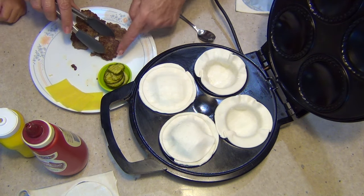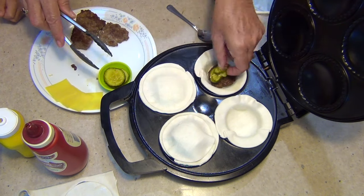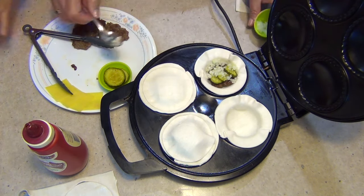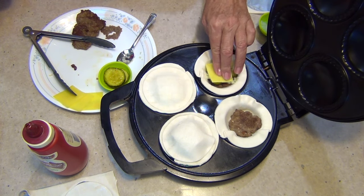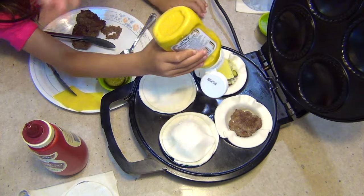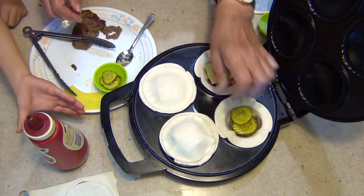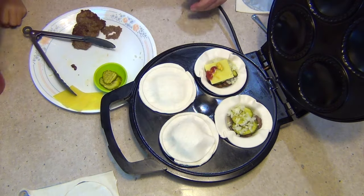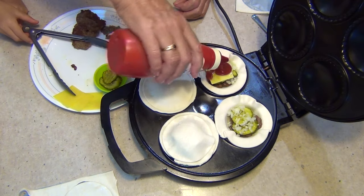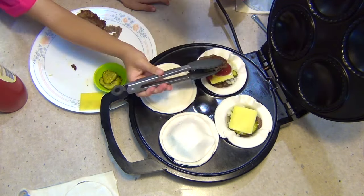We're just going to do this very quickly because Bob's waiting for his lunch — you're a very big help. Cheese, mustard, a bit more mustard. And some tomato sauce, a bit more tomato sauce. And another meat, and then another cheese.